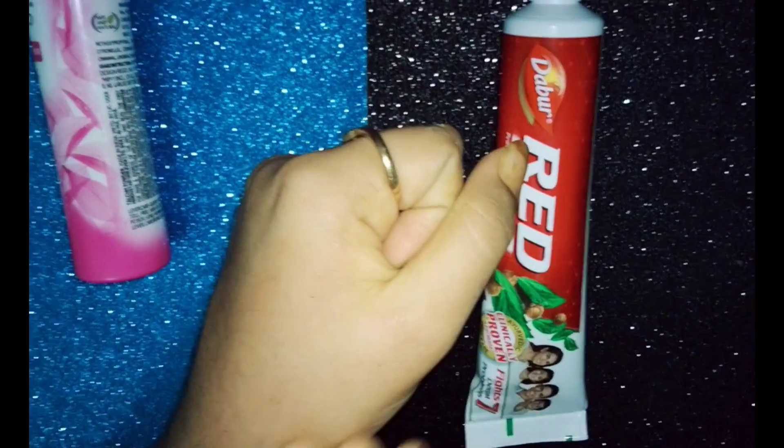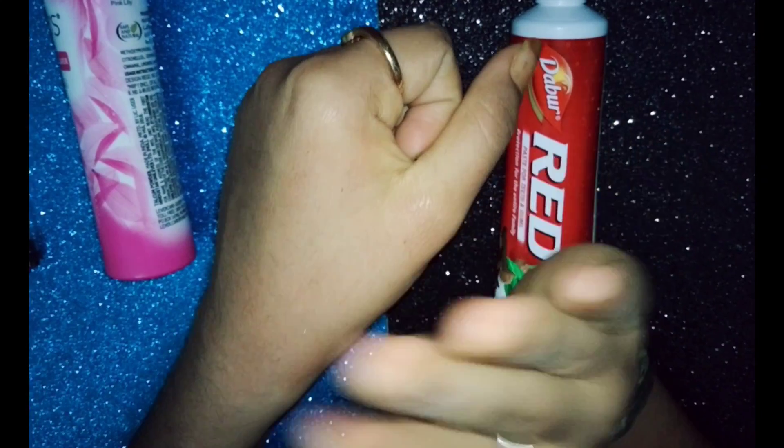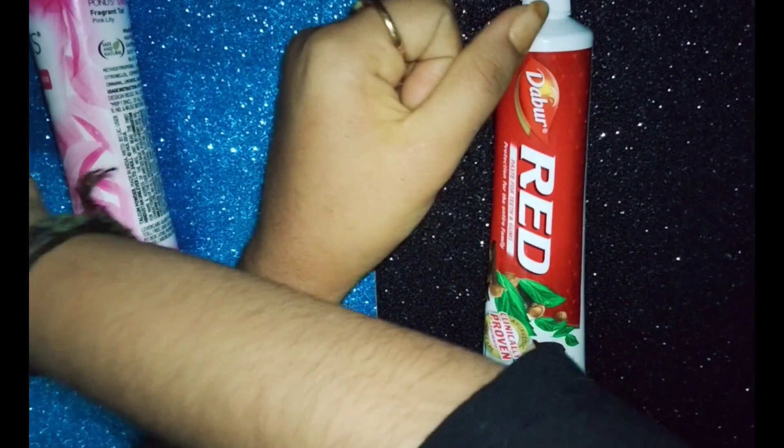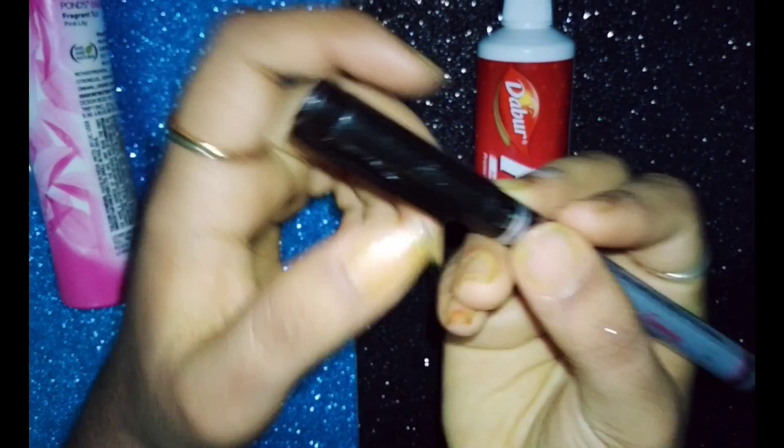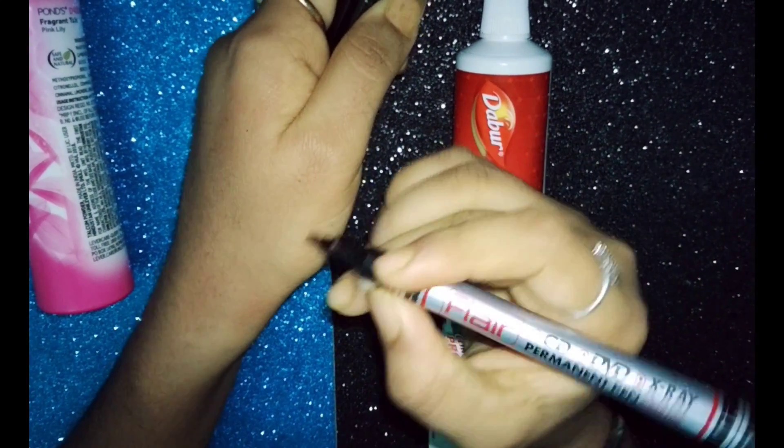No problem, if you use any color, you don't want to use any color. First, we will use a CD marker. Select the design and drop it.